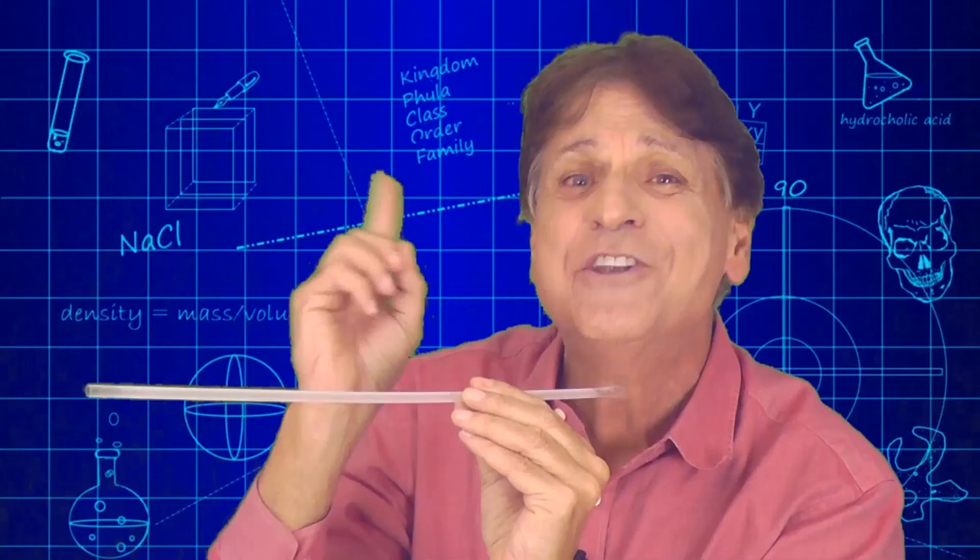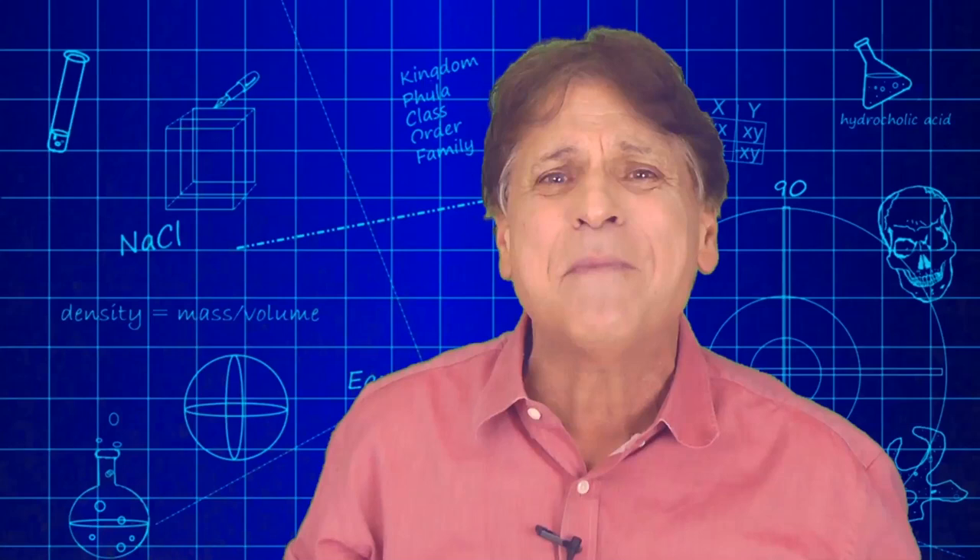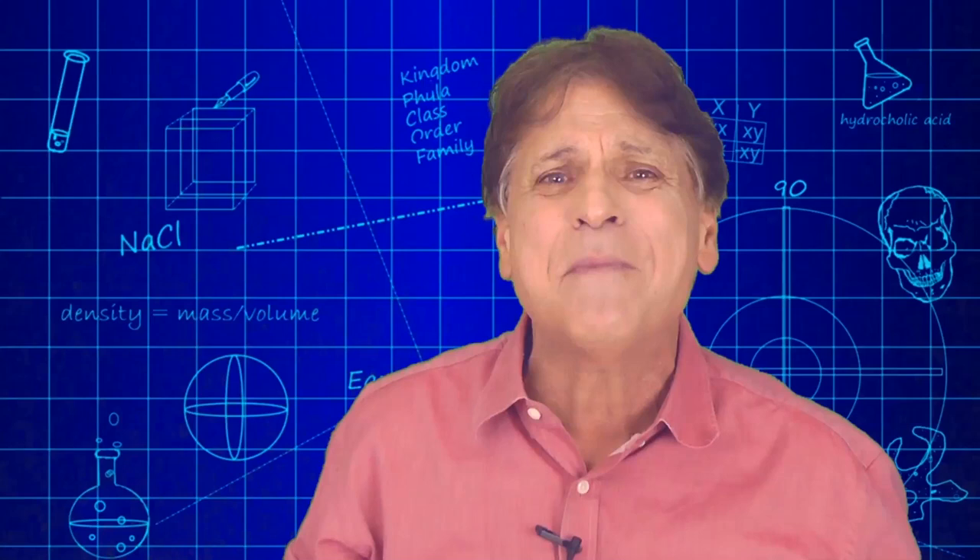Sounds like a foghorn — or an oboe! Hey, another great connection to school instruments. As you can imagine, building instruments is a great way to get kids engaged and excited about learning about sound.